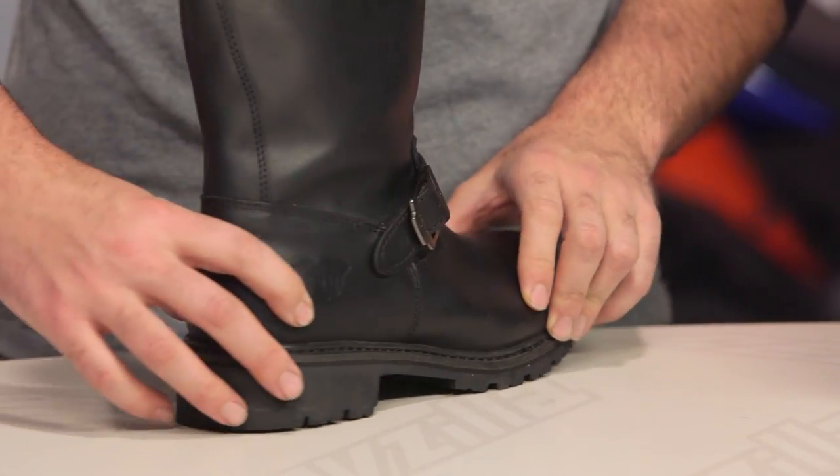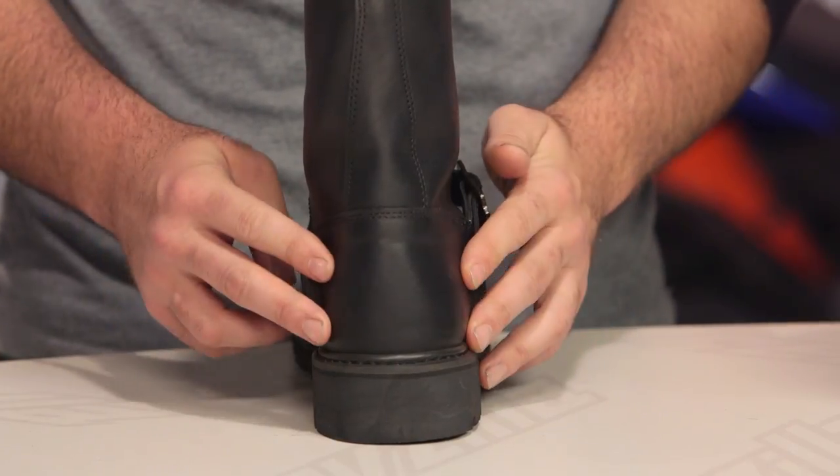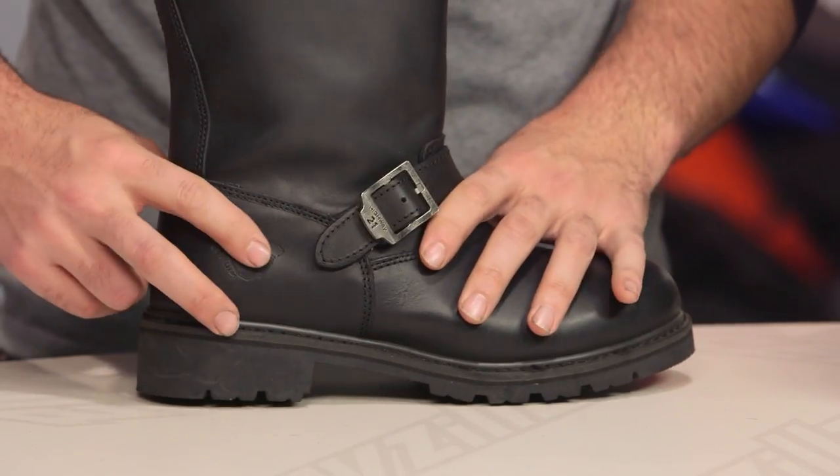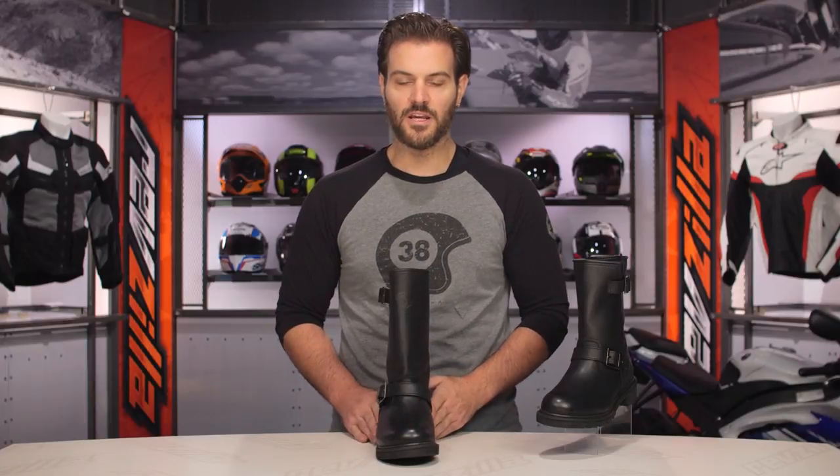There's reinforcement at the toe, and there's also a little bit of reinforcement along the back of the heel. You'll see the Highway 21 logo embossed around the base of the heel and up top at the top of the boot. There is no ankle protection — no ankle cups — so this isn't going to be a CE rated boot. You're just getting a little bit of extra reinforcement at the toe and heel.